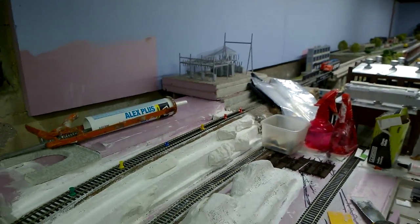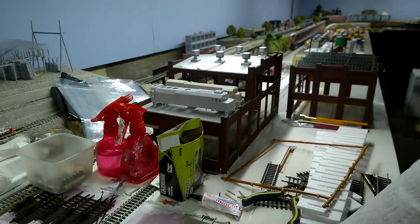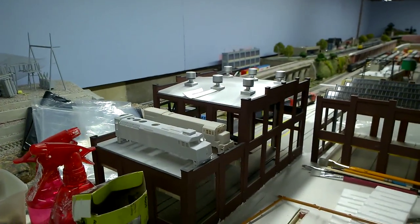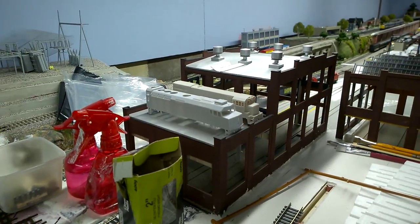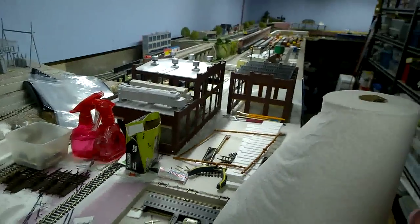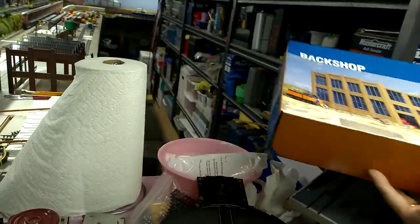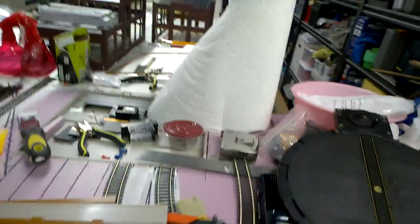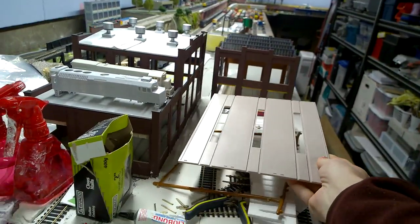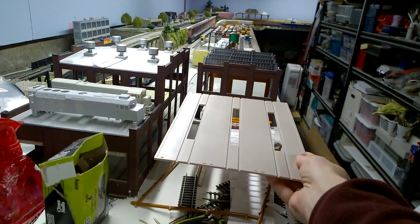Anyway, on to the main reason for this video. I believe Sparky bought this back shop — the one with the extension on it — which is similar to the other back shop that I also have here, which doesn't have the back extension, but it's the same idea. You can actually add this onto the front part of this building. I didn't really plan on buying another one, but I did.